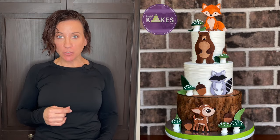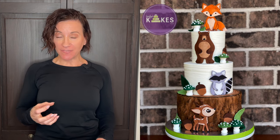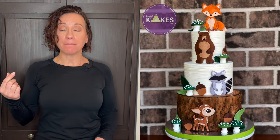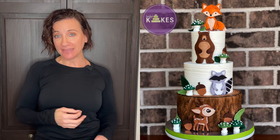Here are a couple of full cake examples. On a woodland animal cake, the animals were made about two to three days in advance so they could dry hard and hold their shape, especially the fox on top. The mushrooms, acorns, and leaves were made the same day I put them on the cake.